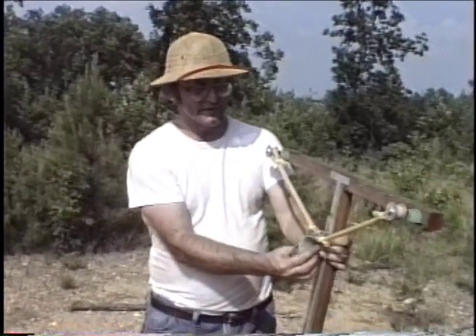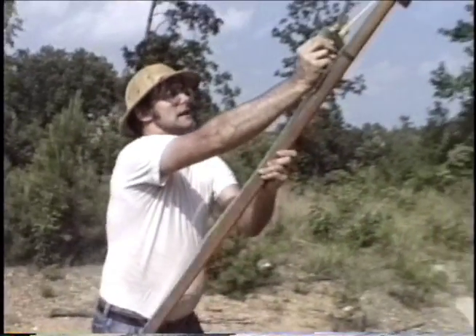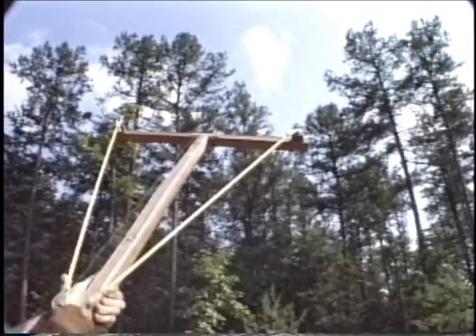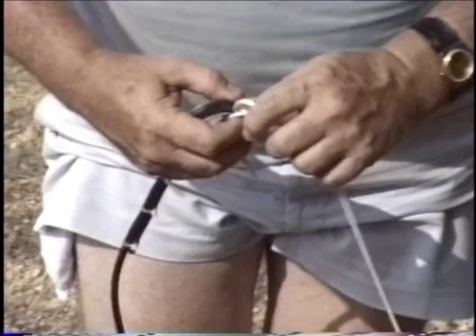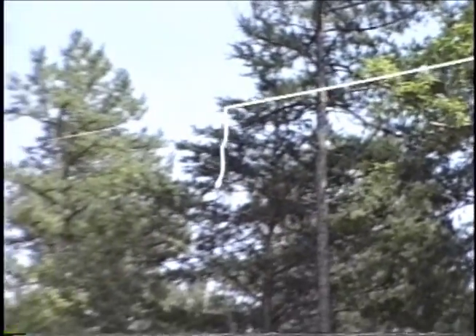It works like a slingshot — one puts it up, takes aim, and fires right over the top. Then we attach a line at the other end, pull it back through, attach the antenna, and pull it back up. That's how we put up one end of the antenna.